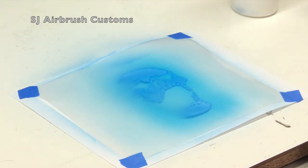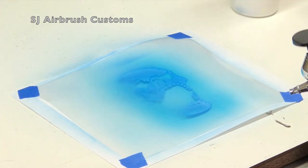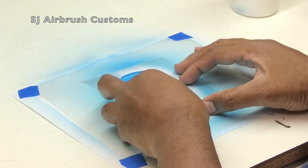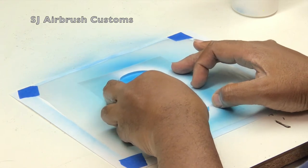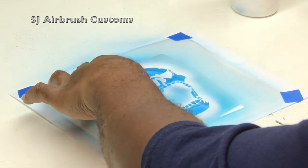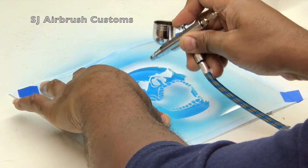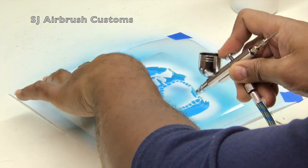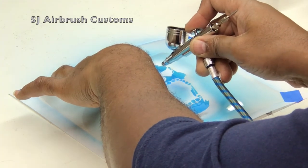I'm going to grab a little black here. I'll put my stencil back in place, line it up, and apply the darker areas of this skull. The left side isn't getting as much light so it will be dark. Right on the edge it will be very dark, and the further I work my way back towards the center — towards the light — I'll begin to fade off with the black.